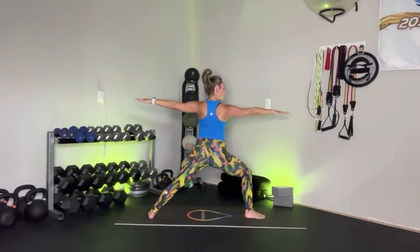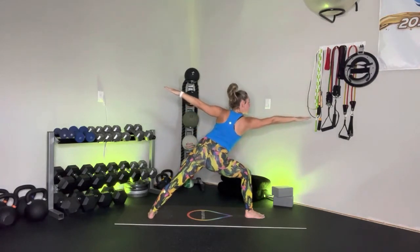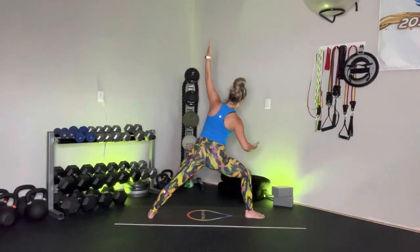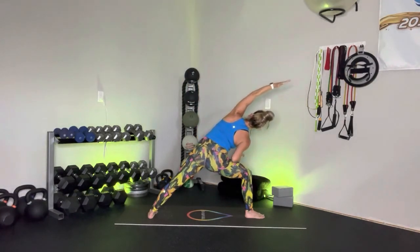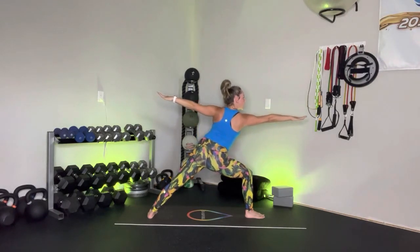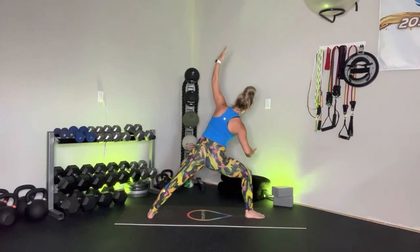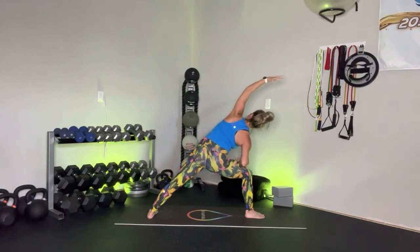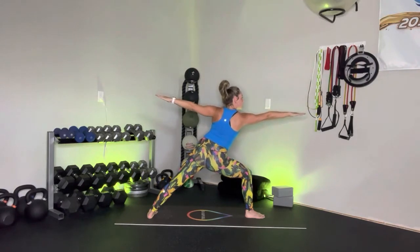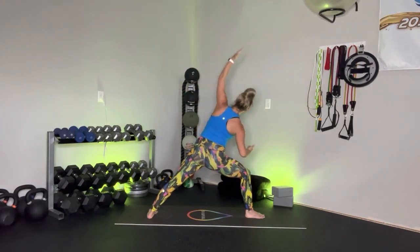Squeeze that left thigh, reach forward with that right fingertip, come up, take it into a side angle — right forearm to right thigh. Inhale, come up to warrior two. Reach it forward, bring it back center — right forearm to that right thigh, try to hover, really using those obliques. Inhale, come up. Exhale, reach it forward. Final one — come up, take it down, forearm. Bring it back up to that warrior two.